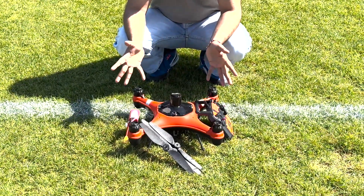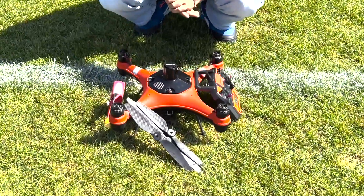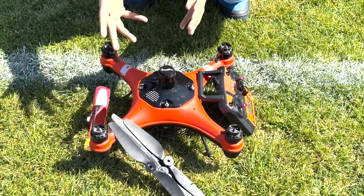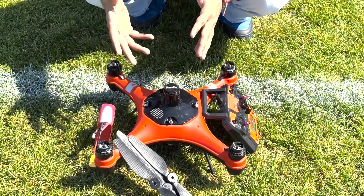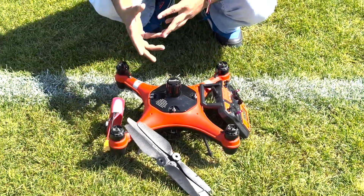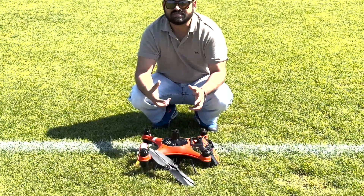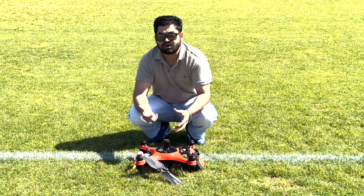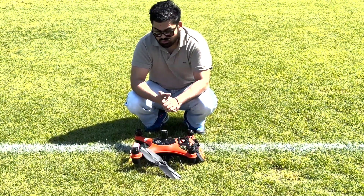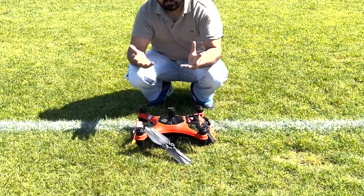Hi guys, today we're going to be talking about how to fly your FT-1 Swell Pro fishing drone. There are a few pre-checks that I would recommend before going out and doing any sort of fishing. The first step is going to be how to prepare and connect your battery, and then I'm going to be talking about the pre-checks you need to test before you send your drone out. Let's start with how to put your battery in first.